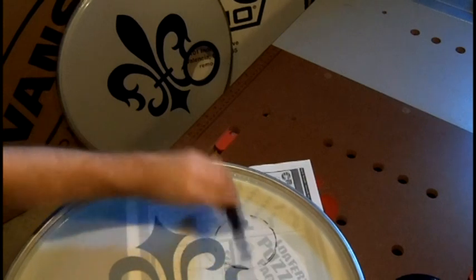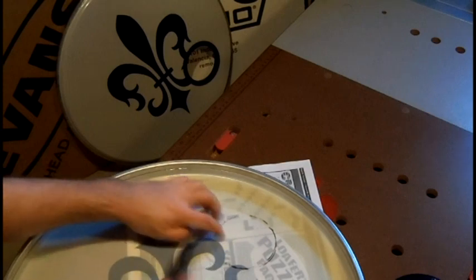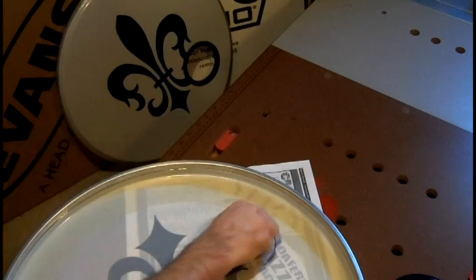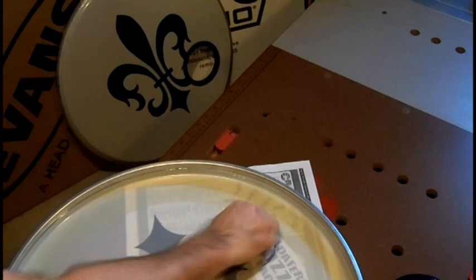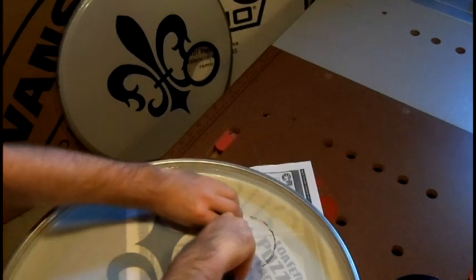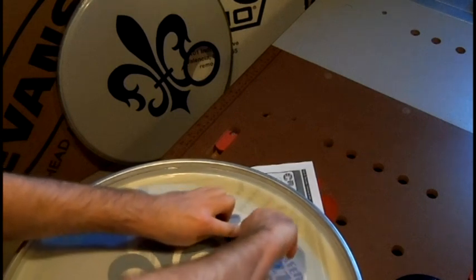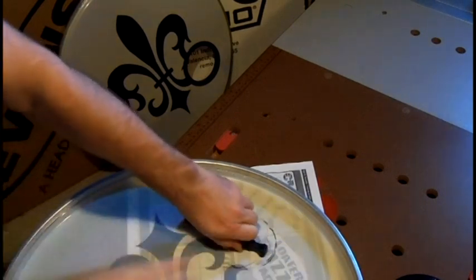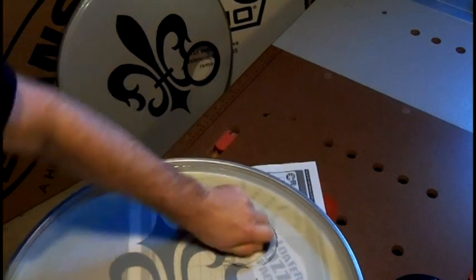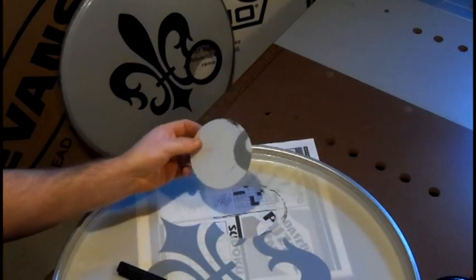Don't worry if you slip and remove the cutting tool from the drum head — just place the tip back in the same spot and continue to cut. You can normally hear when it gets all the way through because you can hear a change in sound. You'll be cutting through the paper instead of through the mylar the drum head is made of.